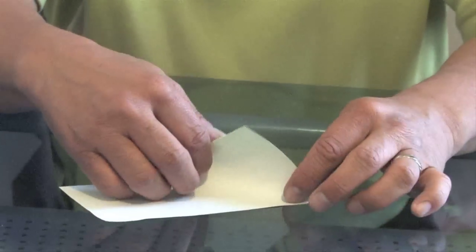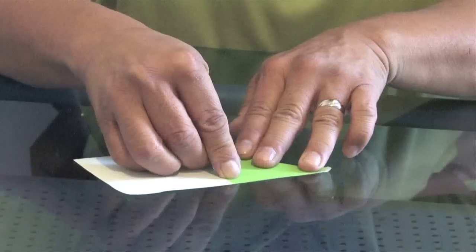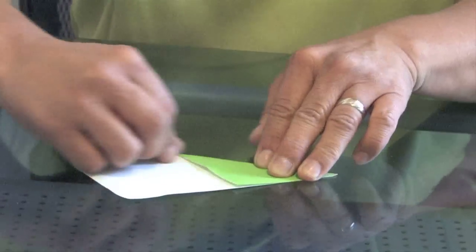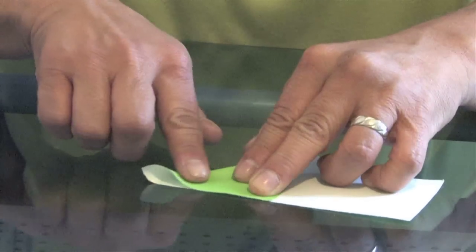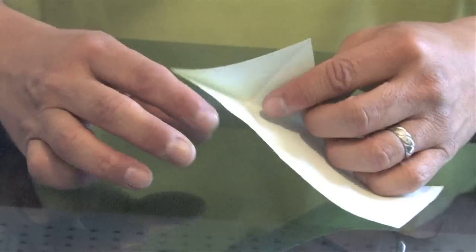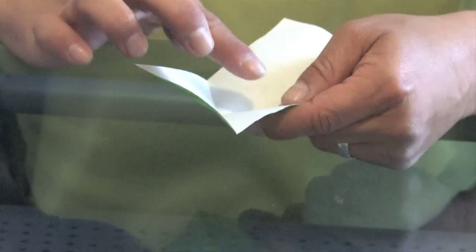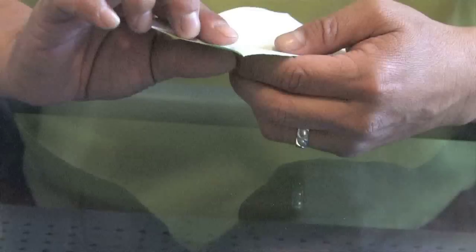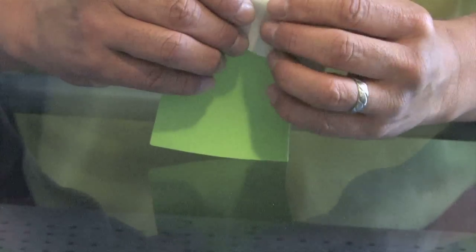What you do is fold one corner back, unfold that, and then fold the other corner in the other direction. Make sure it comes to a point here.